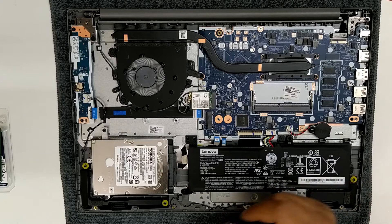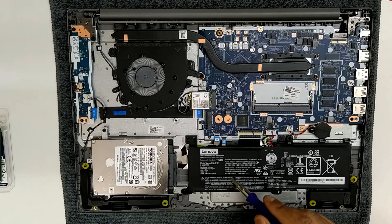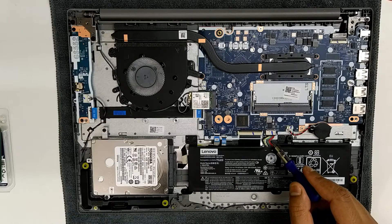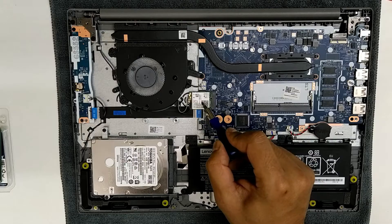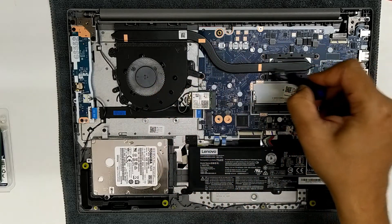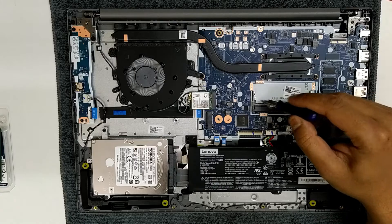As you can see here we have the hard disk — this is a 1TB SATA hard disk. This is a two-cell battery which is removable and replaceable. This is the Wi-Fi card. This is the heat sink with the copper tubing, and this is the RAM slot.